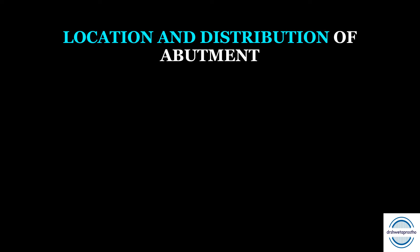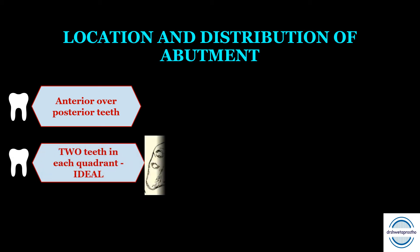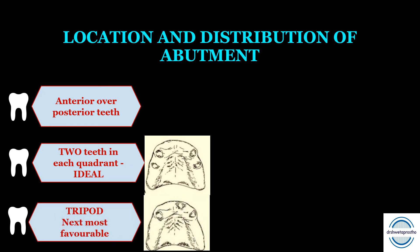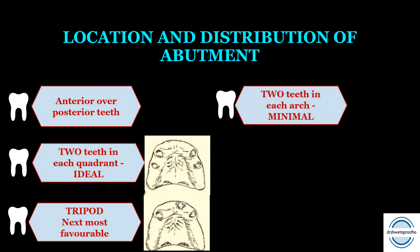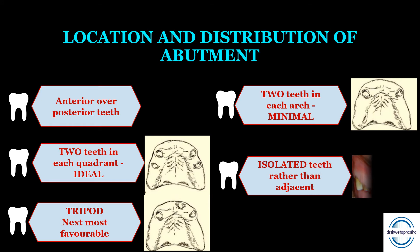Location and distribution of abutments for the overdenture — a very important topic especially for MCQs. First, there is preference for anterior teeth over posterior teeth. Second, two teeth in each quadrant presents an ideal situation where stress is distributed over a rectangular area. Third is the tripod arrangement, the next most favorable for support and stability. The minimal requirement is two teeth per arch, or at least one tooth per quadrant. Isolated teeth are preferred over adjacent teeth as interdental areas are difficult to clean and are susceptible to gingivitis.